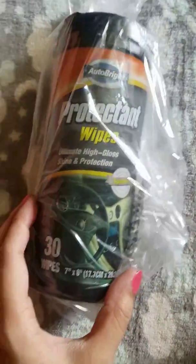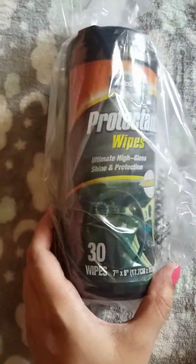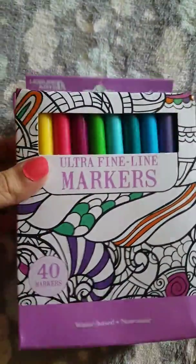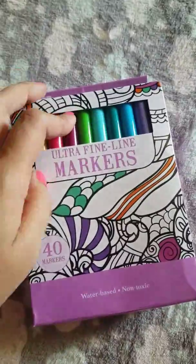Then we have some protectant wipes for the vehicle, just to clean the inside of your car — we'll try those out. And then we have a 40-pack of ultra fine line markers.